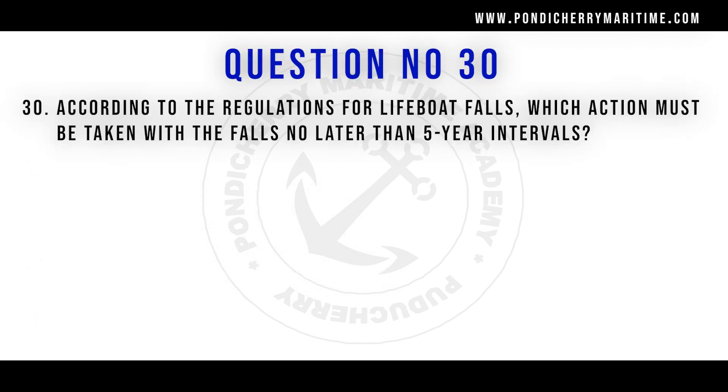According to the regulation for lifeboat falls, the action that must be taken with the falls no later than 5-year intervals is that they must be renewed.